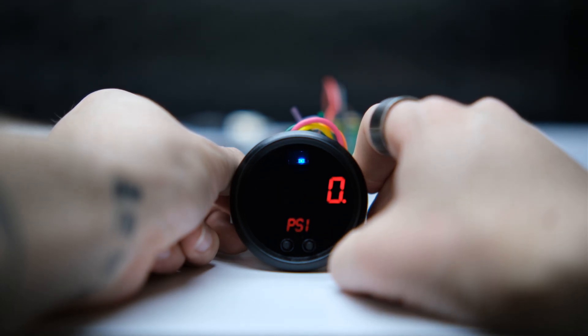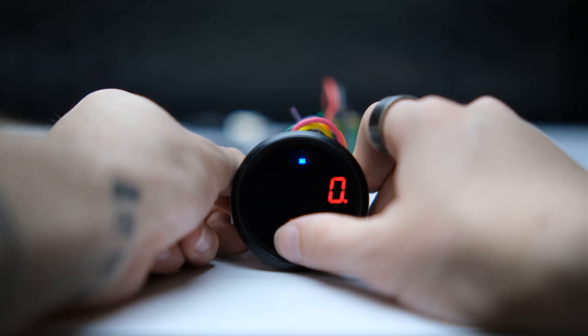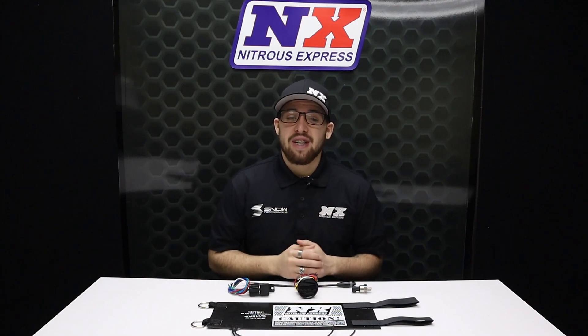These electronic pressure gauge and heater controllers are an amazing addition to your current nitrous system. They take the hassle out of heating your bottle and make it super simple to get the correct pressure — not to mention how sleek and functional this gauge is going to look no matter where you put it.